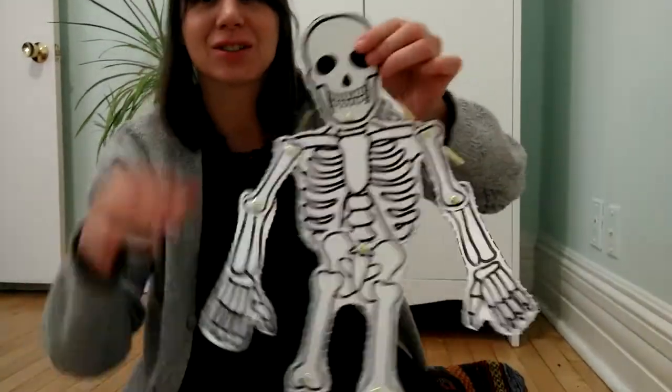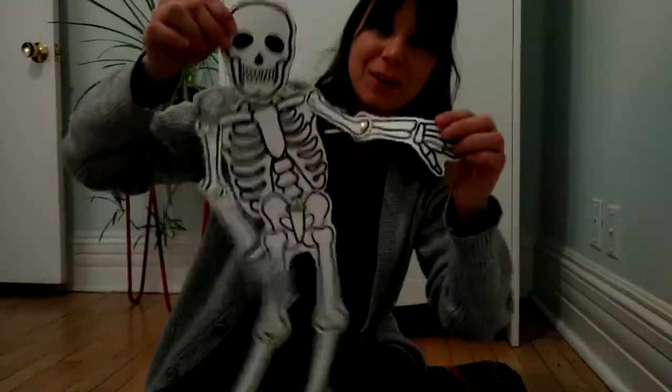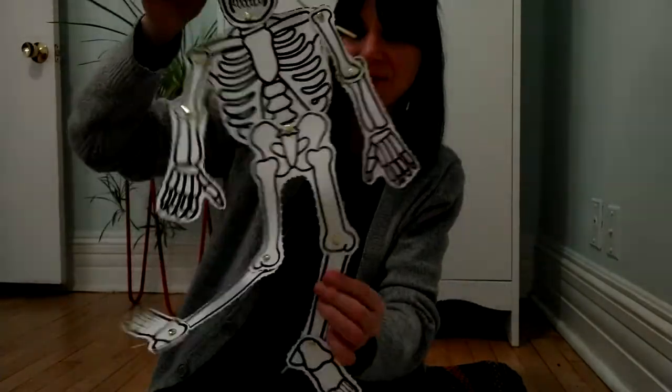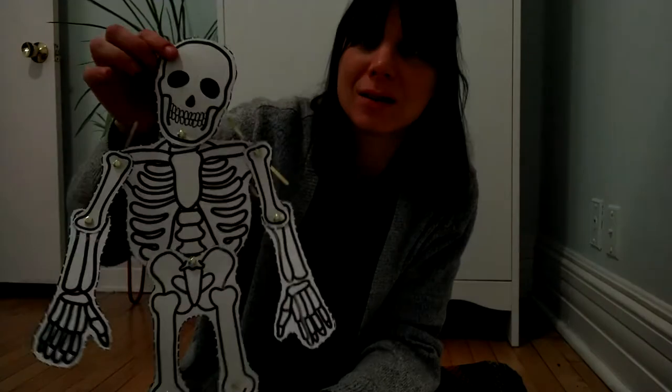Okay, I finished, and my skeleton is complete. I can really make it dance now, if I want to do the skeleton dance with it.